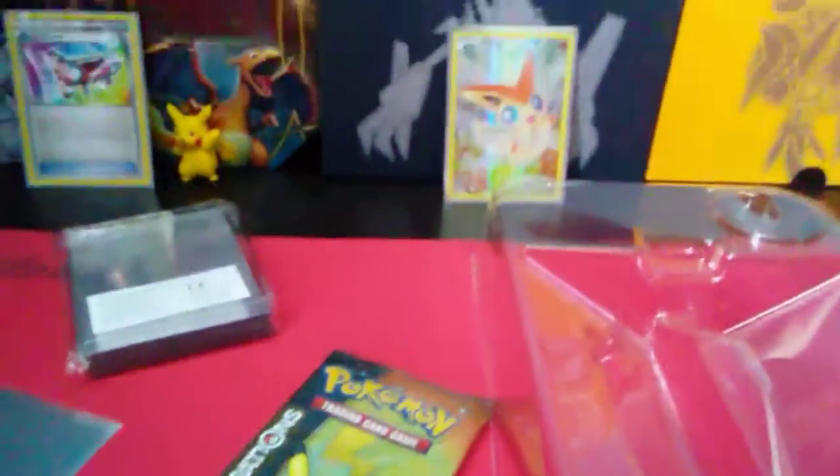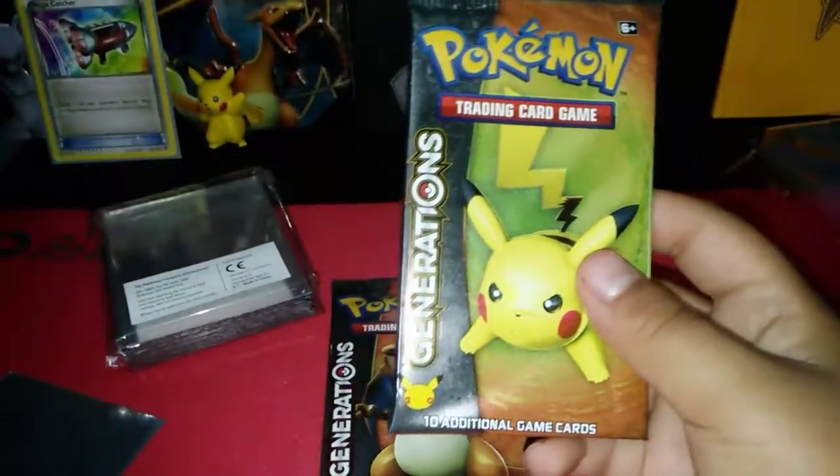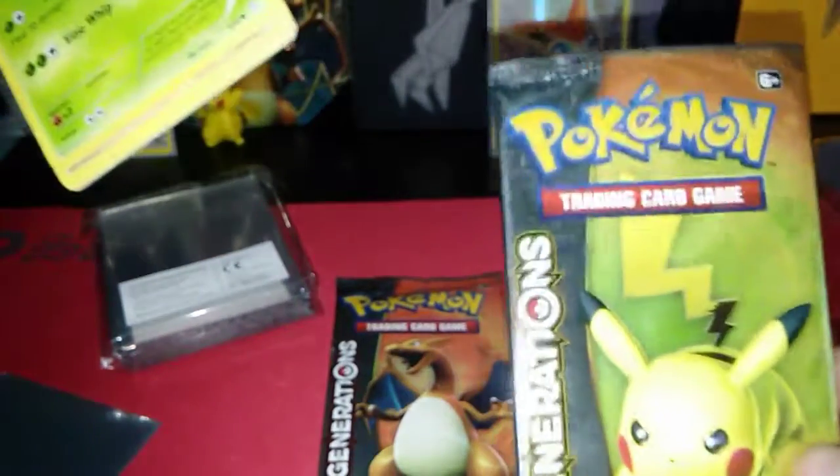Let me fix my camera real quick — I'm trying to get as low as possible. I'm trying not to rip the packs because I want to keep them and not damage the cards at the same time. It worked! There's no damage at all. There are no code cards in these packs.